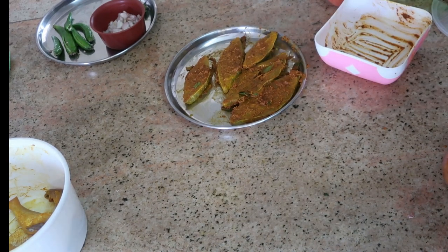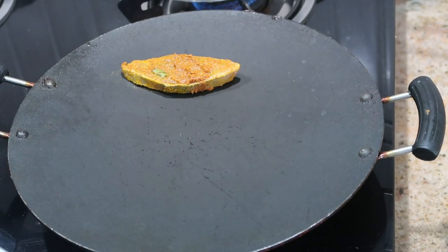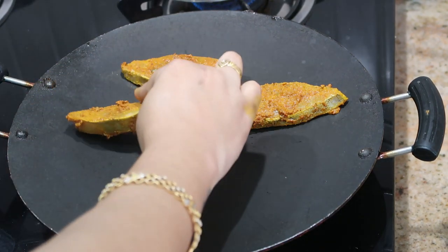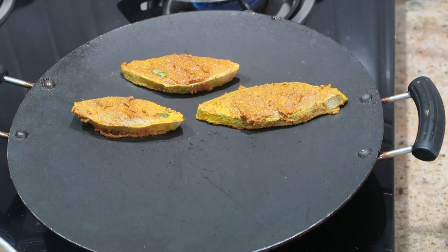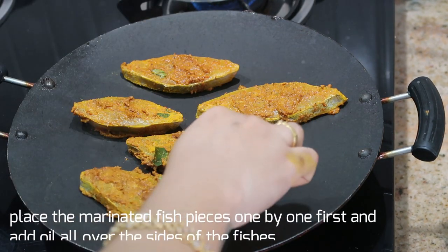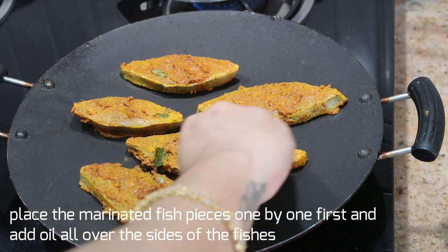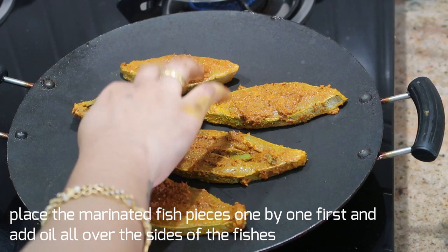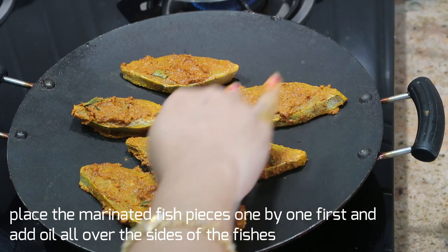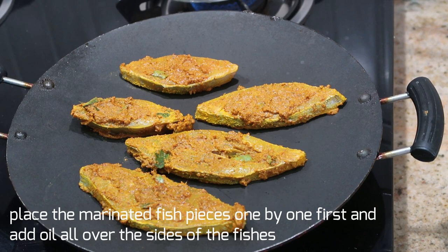Now I'm going to take a flat nonstick tawa. I usually place the fish pieces first and then pour in the oil — this way the masala gets well coated with the fish and doesn't come off. This is a simple trick given by my mom and it really works. I'm going to take the remaining masala and coat it on the other side of the fish. Make sure to keep the flame on medium, otherwise it will get burnt.